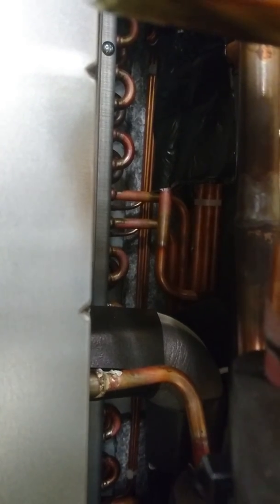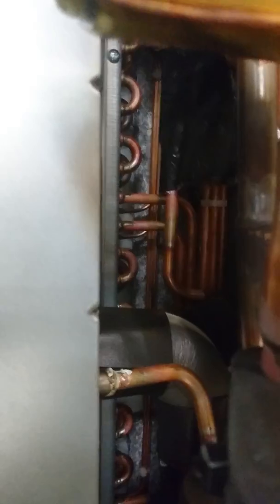If this gets above 70 degrees C, you'll see fault code E902.